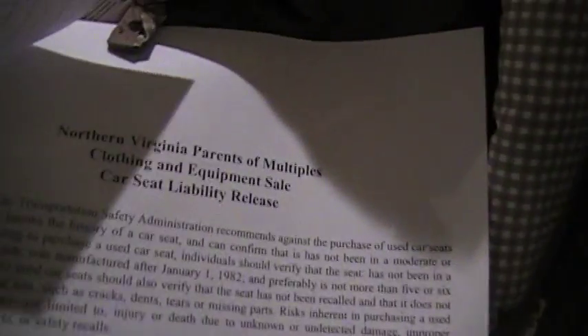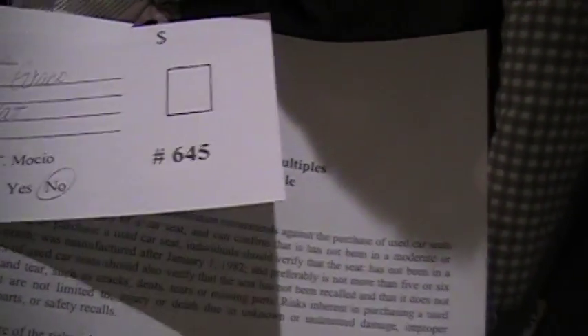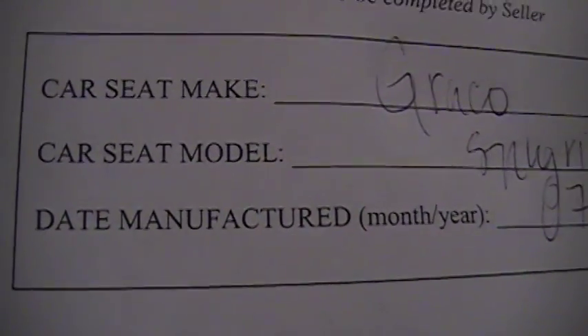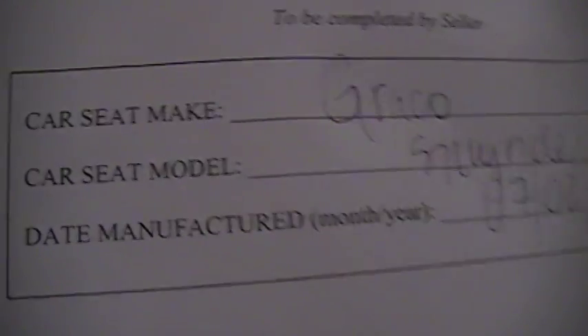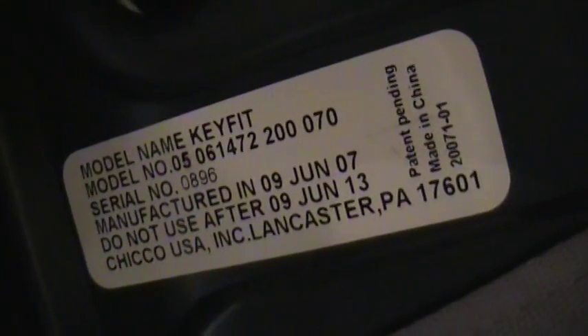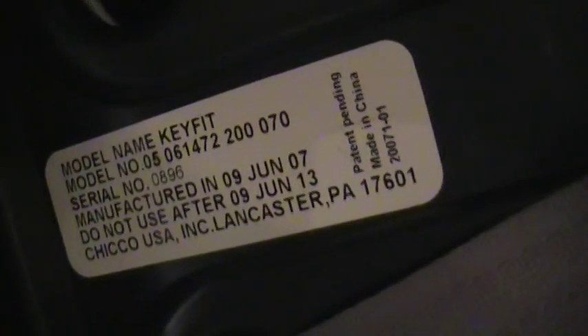We do accept car seats at our sale. When you go to the guidelines, the last page has a car seat liability release — you need to have this attached with the tag when you come Friday night. Print it out yourself and fill it out. We need the date manufactured, the car seat make and model. You can find the date manufactured if you turn the car seat over — here's one right here. It says manufactured 09 June 2007, do not use after 09 June 2013.